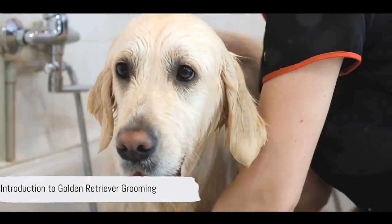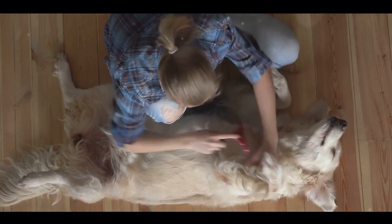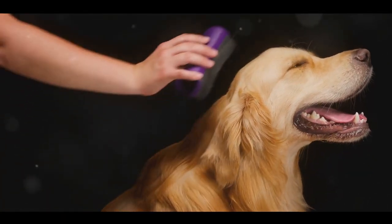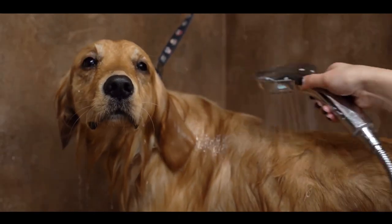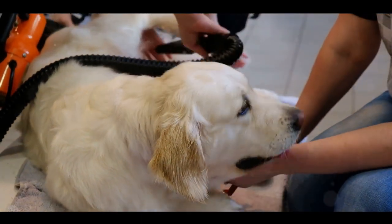Ever wondered how to groom your golden retriever at home? Keeping your furry friend looking their best is not just about aesthetics — it's crucial for their health and happiness. With the right tools and techniques, you can master it. Stay tuned as we break down this process into simple, easy-to-follow steps.